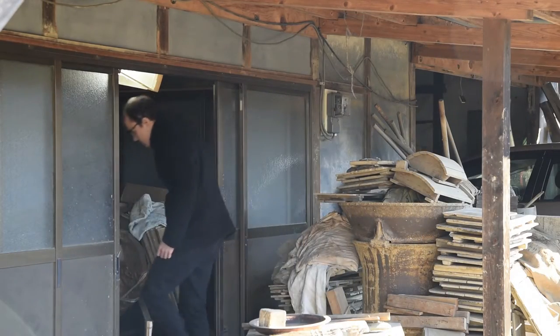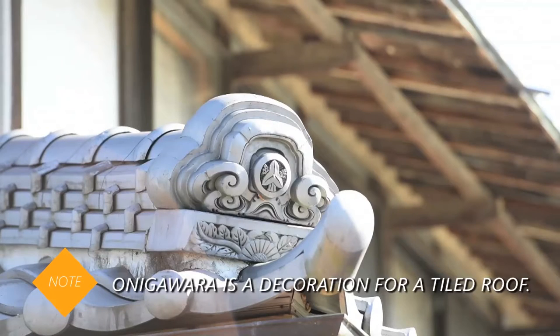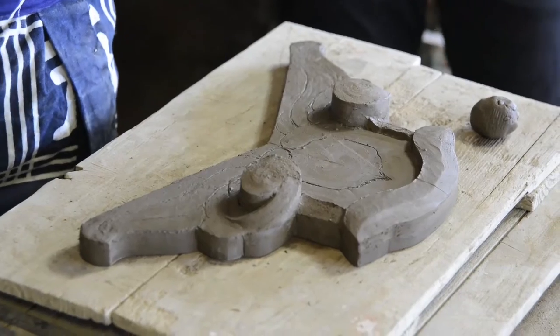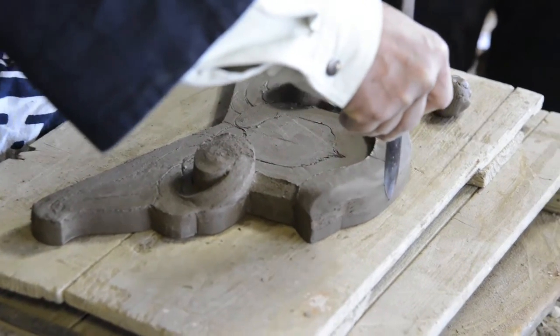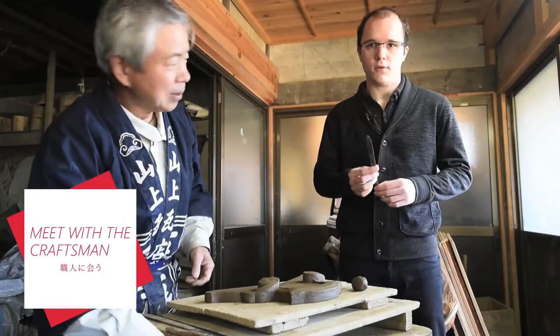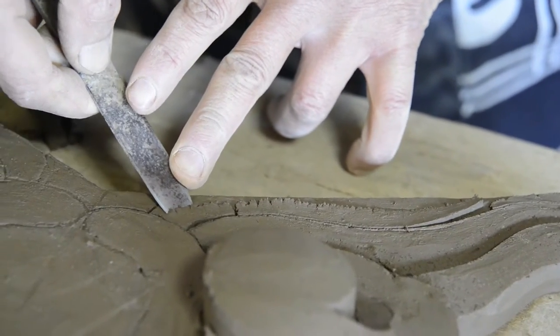Onigawara tiles are used as protection to protect the home from evil. Before 1000 years, there was Onigawara being made right here in Tochigi prefecture. This thing is made of steel as I heard, and it's interesting because it's handmade. You can see that it's very special.